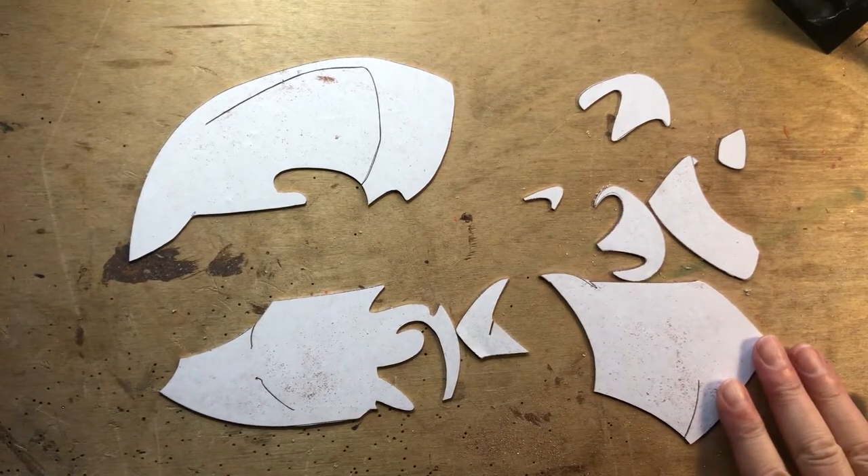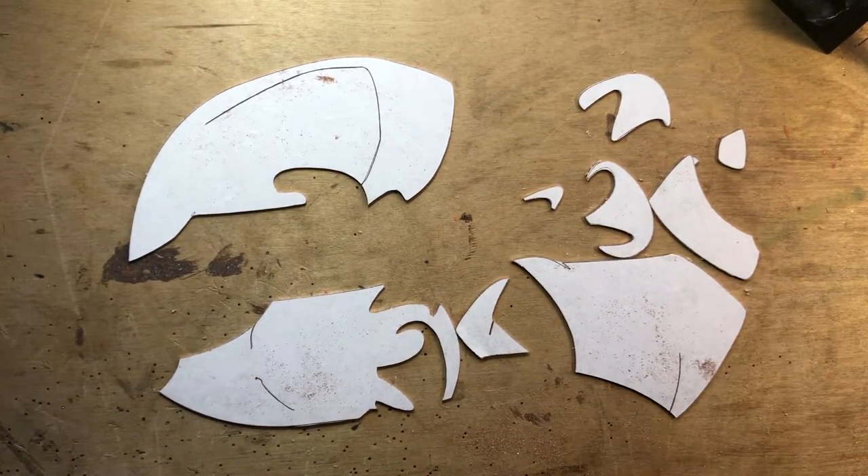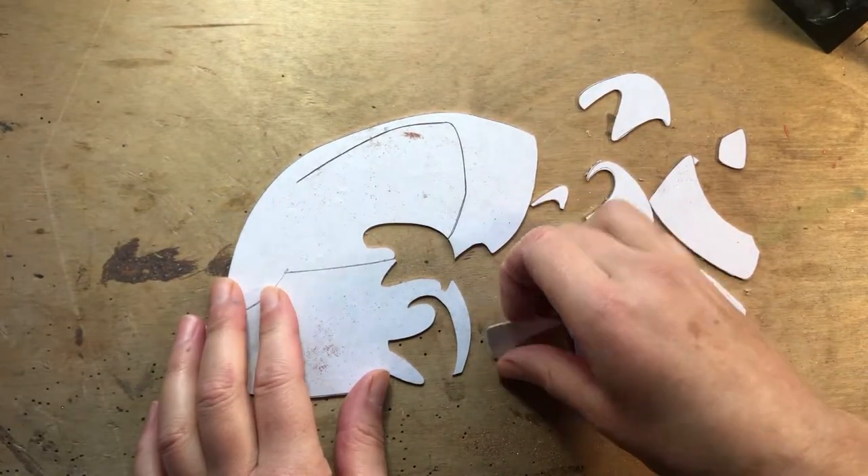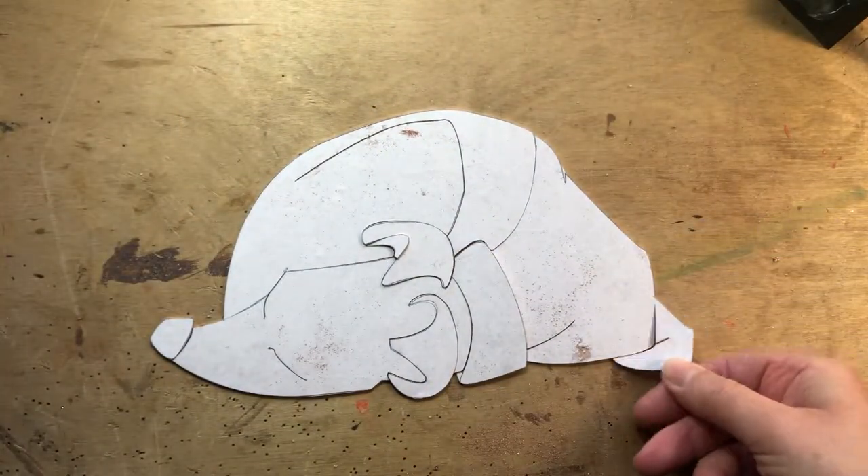Here's my whippet — curled up whippet, cut out. And I'll put it together as you can see. And that's a foot. So there's our whippet.